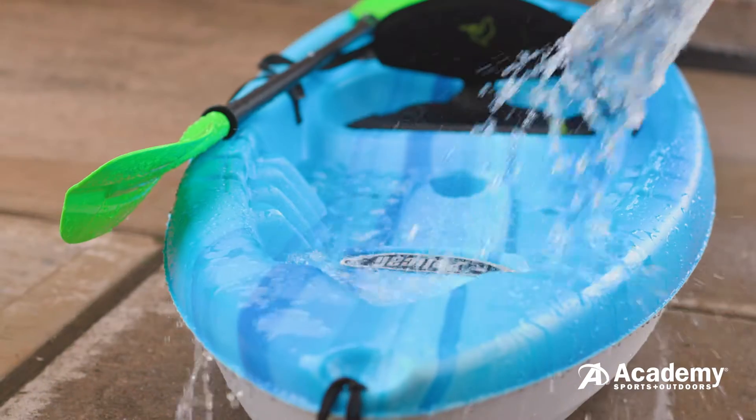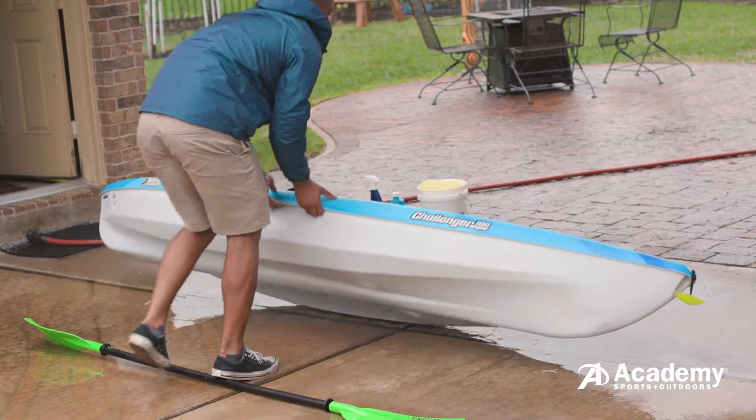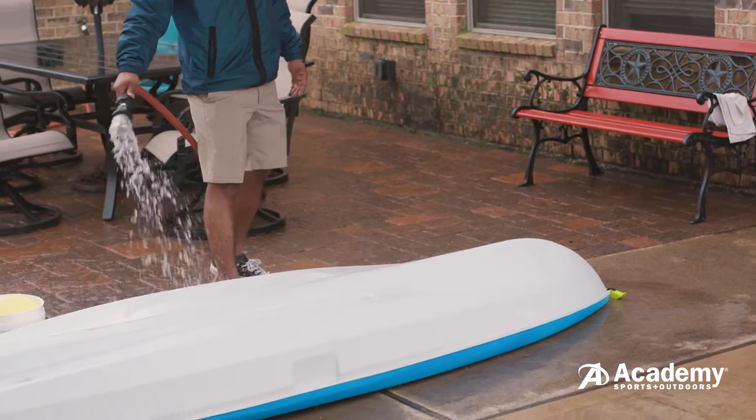The easiest way to keep your kayak in top shape is to give it a fresh water rinse after every excursion. Periodically washing and protecting your kayak is one of the best ways to protect your investment from scratches, UV damage, staining and cracks.